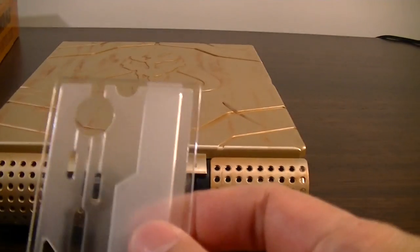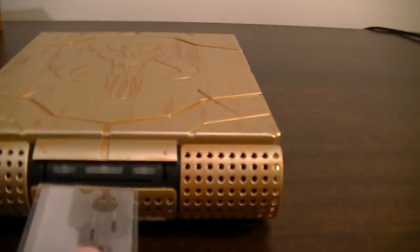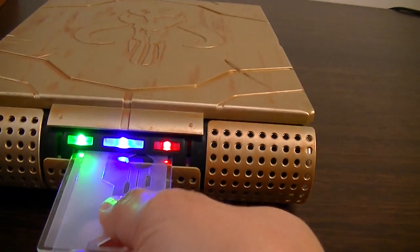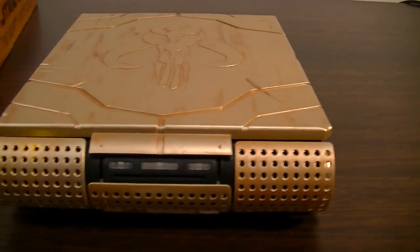What happens now is you take the card in that direction, put it in that slot, and give it a push. And then it comes alive.